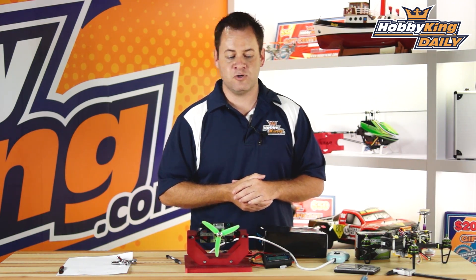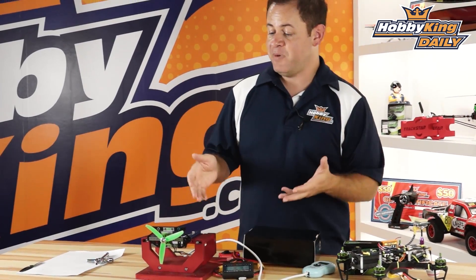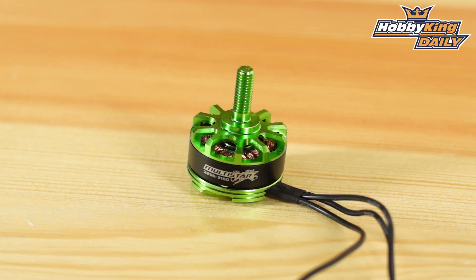So this is the baby beast motor — the new Multi-Star 2206. It's designed for 250mm FPV racer-style micro quads and is absolutely awesome. Check it out on the new items page, and as always subscribe to our YouTube channel. We'll see you next time.